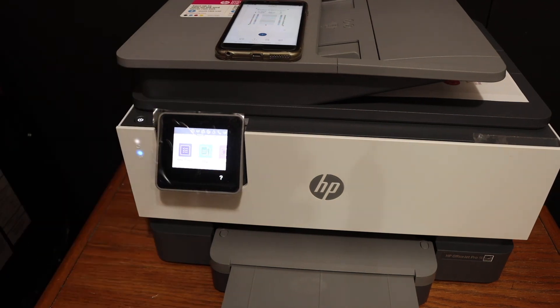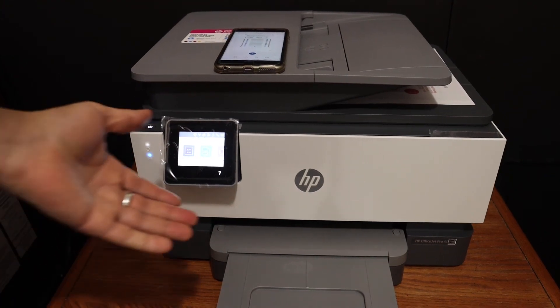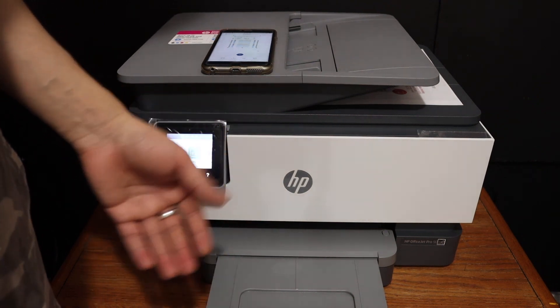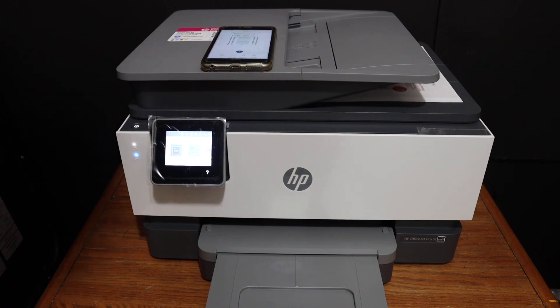Overall, this printer is really good for home or office use. We can connect it with the Wi-Fi network and do wireless printing and scanning, and for copying we can simply use the display panel directly. Thanks for watching.